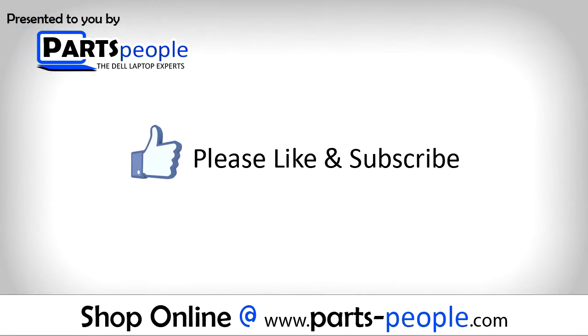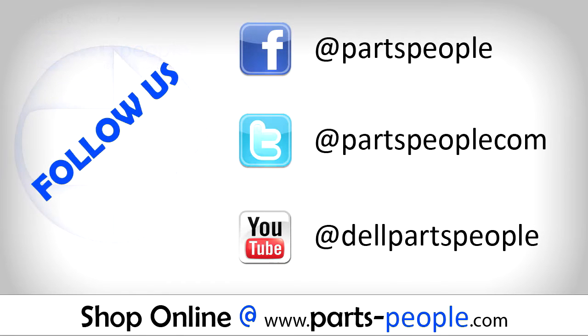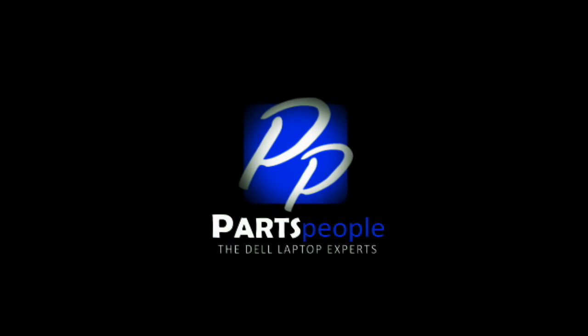Thanks for watching. If you enjoyed this tutorial, give this video a like and subscribe to our YouTube channel. Check the video description below for links to written tutorials and replacement parts. I'll see you next time.